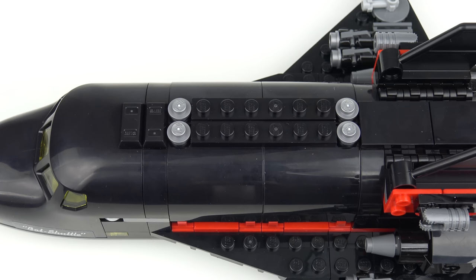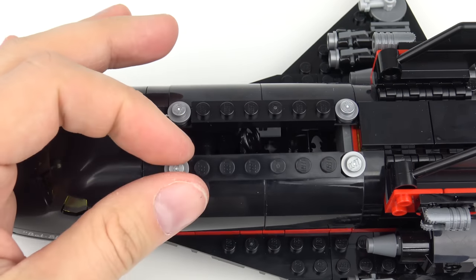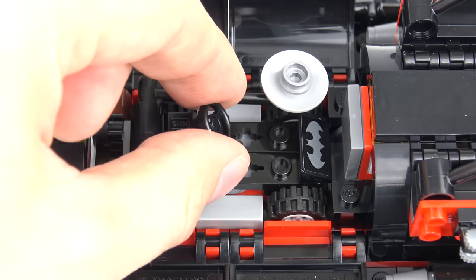Behind the cockpit, and just like the real space shuttle, we've got a cargo bay, and this actually opens up very nicely. This is very neatly designed and hides a third vehicle, the Bat Moon Buggy. The only thing we're missing here is a robot arm to lift the Bat Moon Buggy out of the Bat Shuttle. But thankfully this isn't real, and I've got fingers.